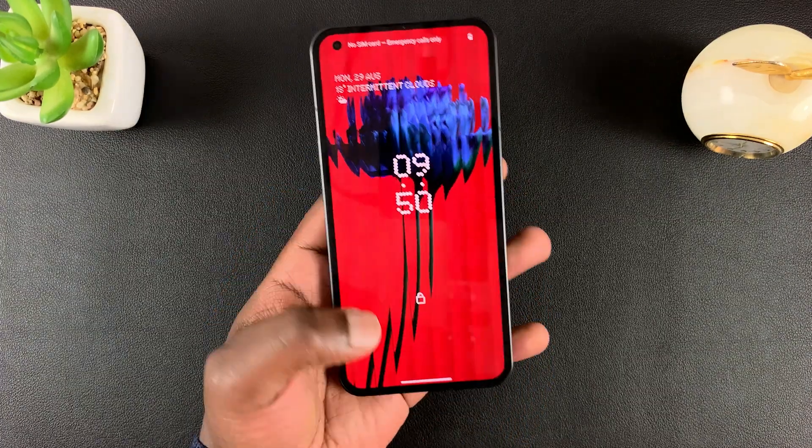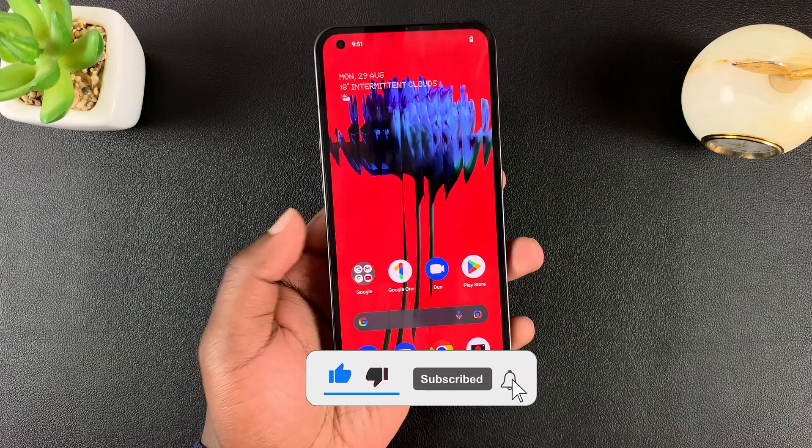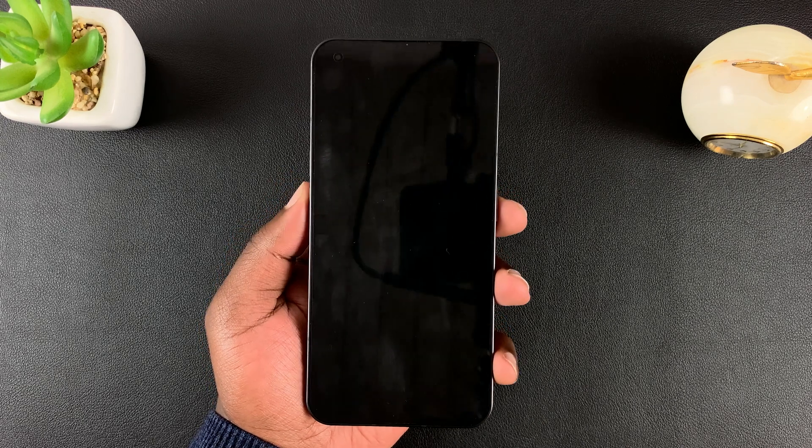This is the Nothing Phone, and in today's tech tip I'll be showing you how to force a restart of this phone. If your phone is stuck or frozen and the only way out is to force a restart, here's what to do.